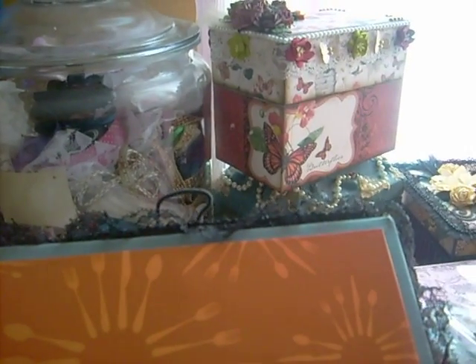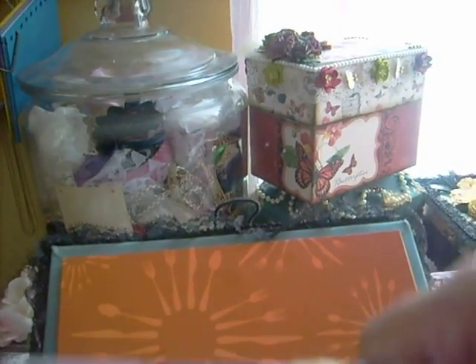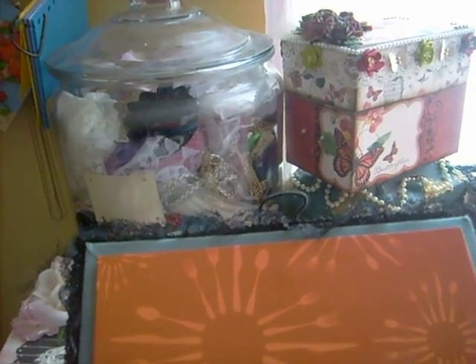Okay, so here are my dividers. This is the front of the divider — I used a Tim Holtz cabinet door die and I rounded the corners at the bottom. You see the corners at the top are pointed and I rounded them at the bottom. I made five or six — I can't remember. The box also came with these recipe cards and I didn't want to get rid of them because they're very nice and some of the recipes are really good. Let me show you the very first divider I made — I made these by hand, I didn't use a die.